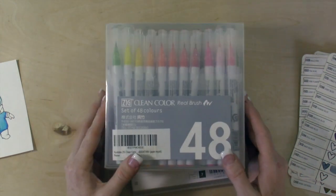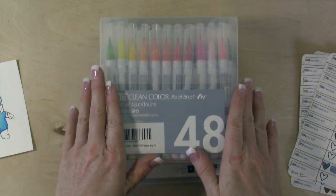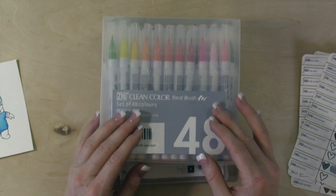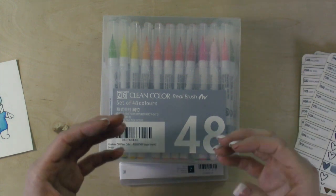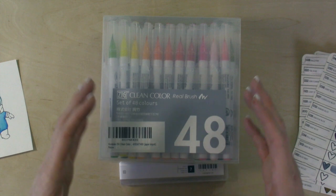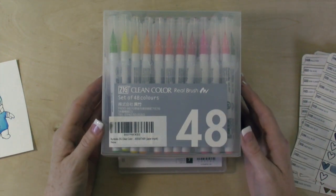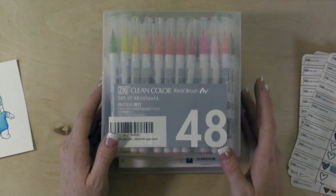The reason I decided to try these is because when Stampin' Up! had the Blendability markers, I really loved them — they were alcohol-based. I really liked them because they were simple: you had three colors, that's what you used to blend, no trying to figure out numbers or buying them individually. You purchased them in a set of three. When they discontinued them, I really wanted something to color with and wasn't sure which direction to go.